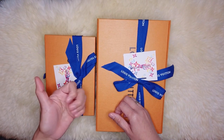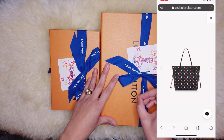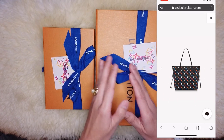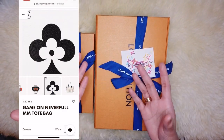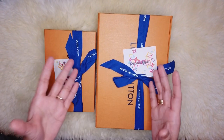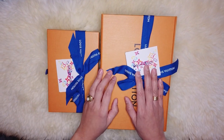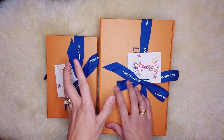The third one is the Game On Neverfull MM tote bag — it also comes in black multicolor, the same as the white. As much as I love the design, I'm not really a fan of the Neverfull, maybe because it has no zipper and it's very common. There are a lot of people I can see using the Neverfull, so probably that's why I'm not a fan of it.